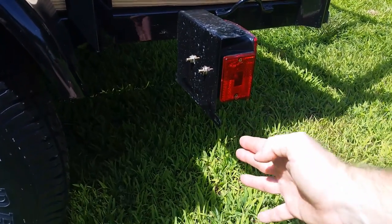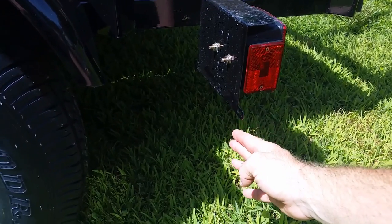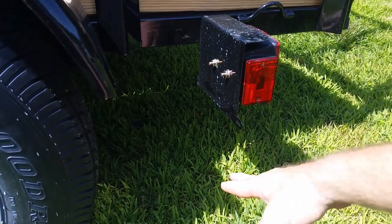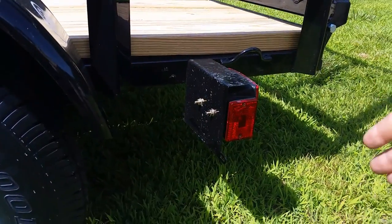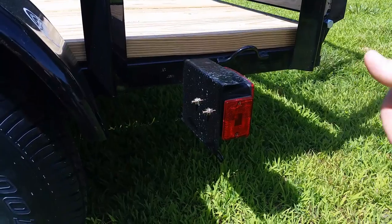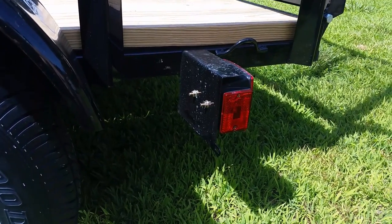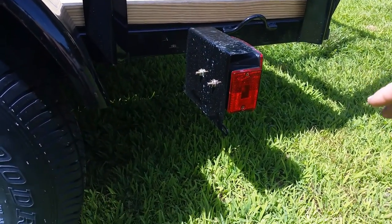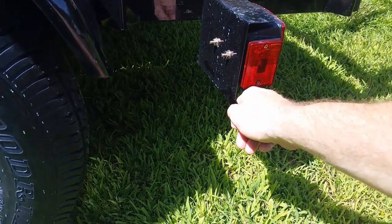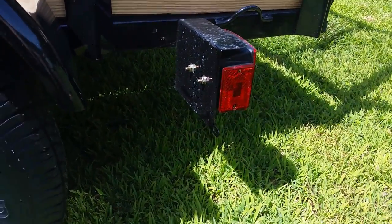The one thing I will say about the new metal tag bracket is that the tag does still sit kind of low. So if you pick up on the front end, you just have to be conscious of that — don't pick it up too high or you can bend it up. But since it's metal, you can bend it back. It's really no big deal.